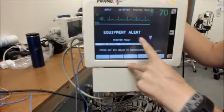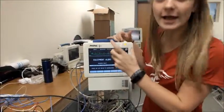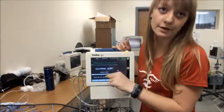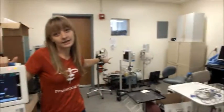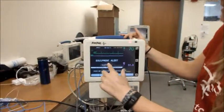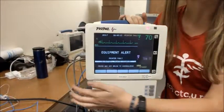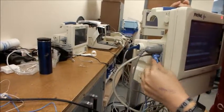Sometimes you might get an error such as low battery or equipment alert. If that's the case, write a sticky note saying the problem on the front of the screen and put it back in this area to have the battery charged. If you have an error that says the probe is detached, check your connections and ensure that all of your probes are working.